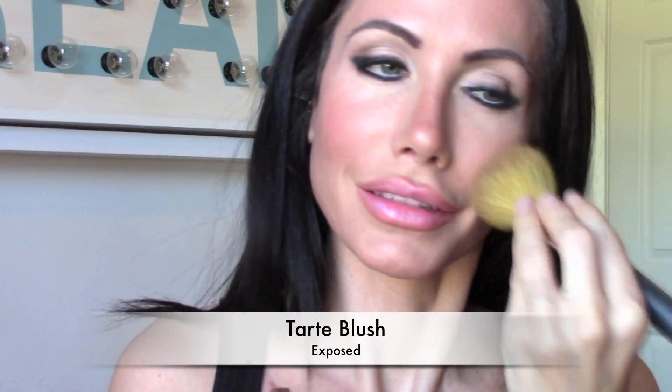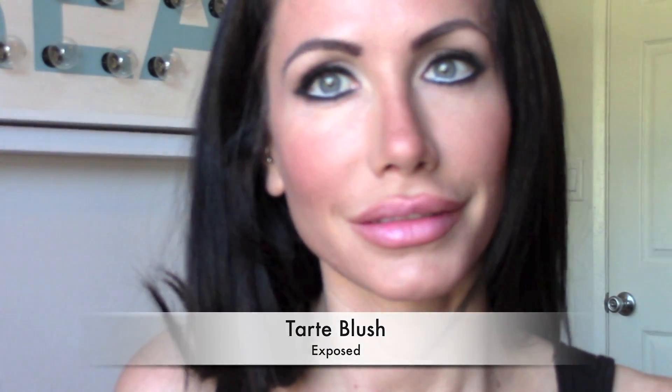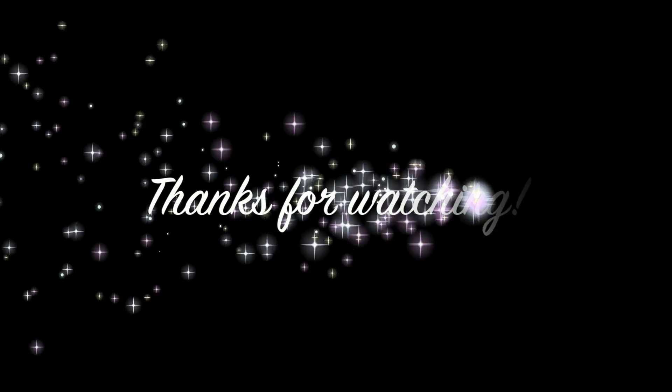Then I'm going to take that bronzer and put it on my cheeks. I'm also going to be taking Exposed blush and putting that on the apples of my cheeks. And then you're all done! It's super simple. I hope this video helps you, and thank you so much for watching.